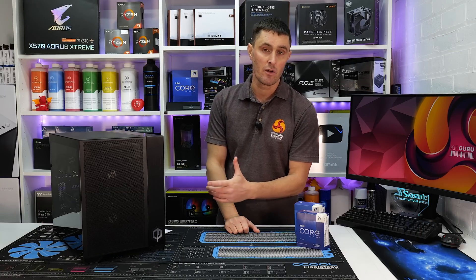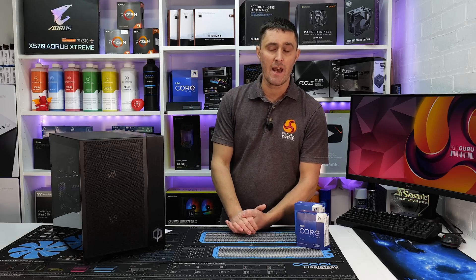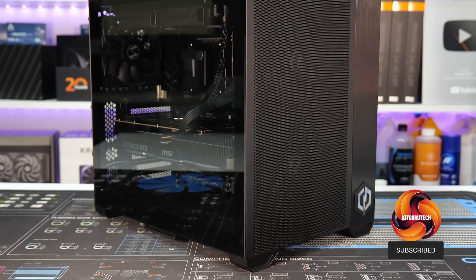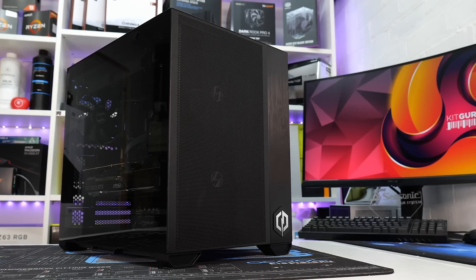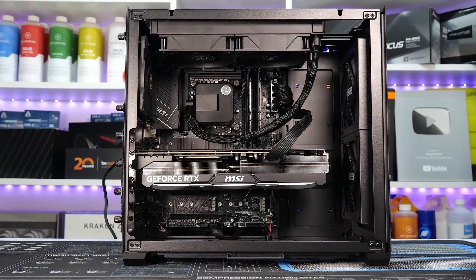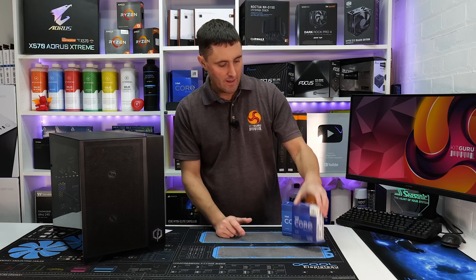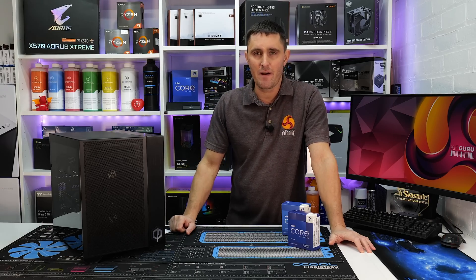CyberPower got in touch with KidGuru recently and asked if we wanted to take a look at one of their latest pre-built gaming systems. We chose this Infinity X135 Plus from their website. What's interesting about this system is it includes an RTX 4080 graphics card but only a Core i5-13600KF CPU. CyberPower assured us the i5 was more than enough for anybody's gaming needs, and they were so confident they sent us a Core i7 and a Core i9 CPU to test for ourselves, so let's find out if an i5 really is all you need for gaming.